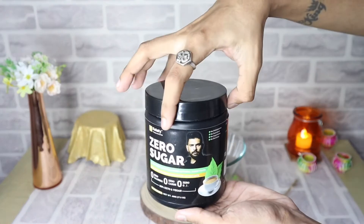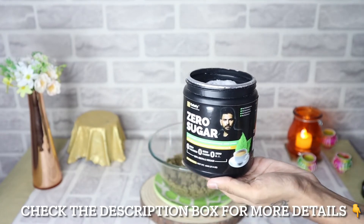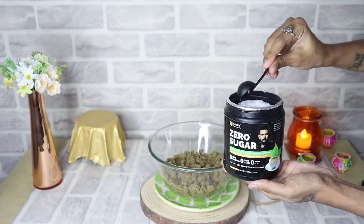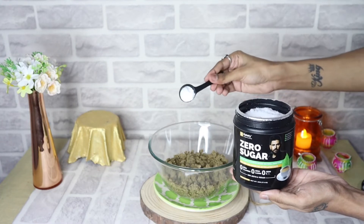Now we will add zero sugar. Zero sugar is made from stevia, monk fruit, and erythritol, and it has zero calories. I will add 2-3 tablespoons of zero sugar.